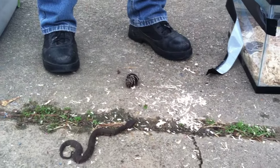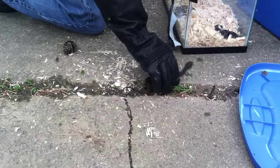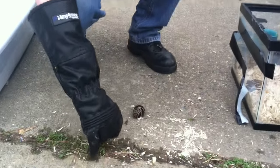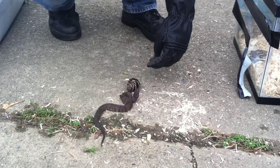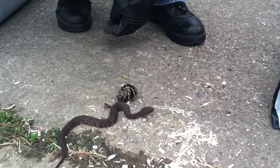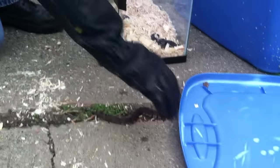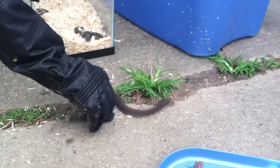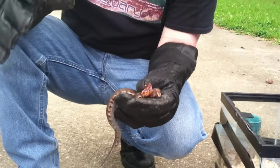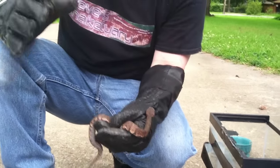Is this snake chasing me? Let me run away. That water moccasin is not chasing me — look, he's not chasing me. Even when I get in his face, he's going to hold his mouth open. He's holding his mouth open but he's trying to get away. He's not chasing me — let me run away. He's going the other way. Water moccasins — he's holding his mouth open, flattening his body out. That's a classic water moccasin. I've caught hundreds of these, big ones, little ones, medium ones — none of them chase me. Absolutely none of them.